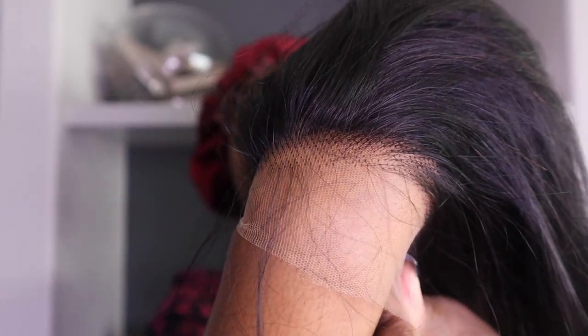The lace is very, very much HD — as you can see, the scalp is melting on my skin. I'm checking for shedding and there was no shedding at all. And right now I'm just installing this wig.